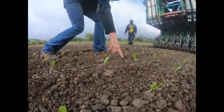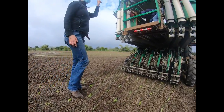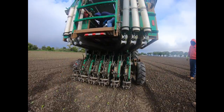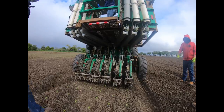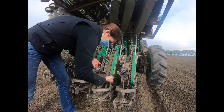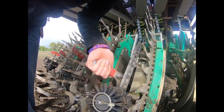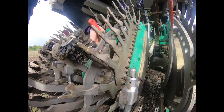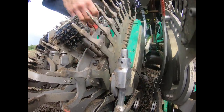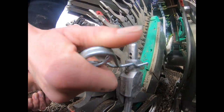For example, the second row from the right is planted too high and the plug is exposed to the air. In order to plant the plug deeper in the soil, you need to raise the planter up and lift the red handle to a higher number. In this case, we are moving the handle from number one to number four. In order to return the second pin to the correct slot, you may need to lift up on the bracketing.